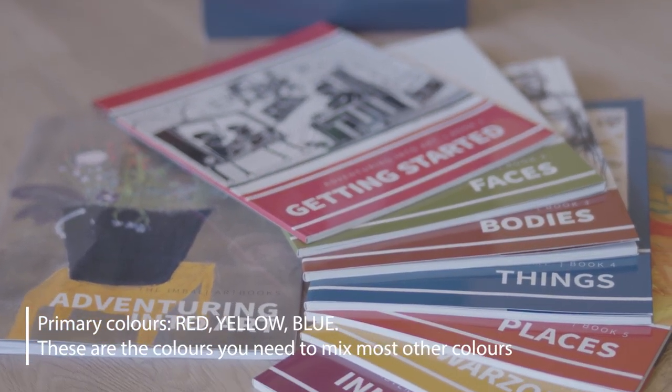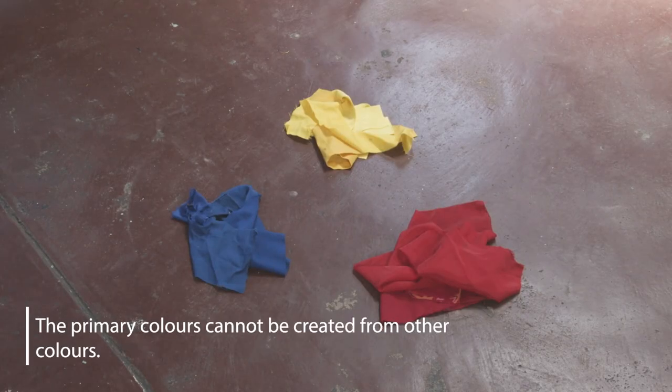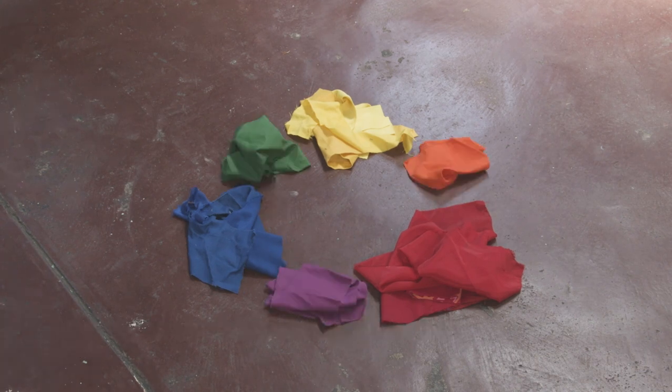What are the primary colors? We begin by placing the primary colors in a triangle. Now what color do you get when you mix red and blue? Blue and yellow? Yellow and red?